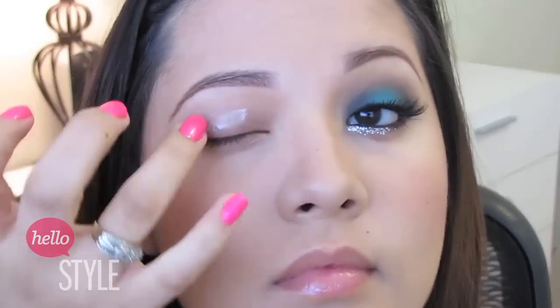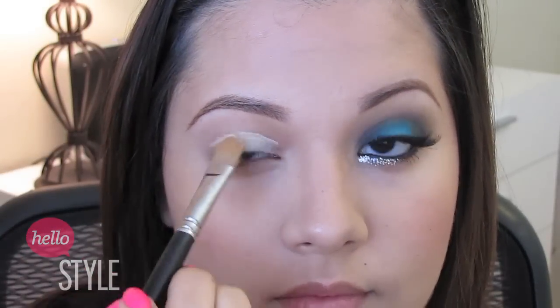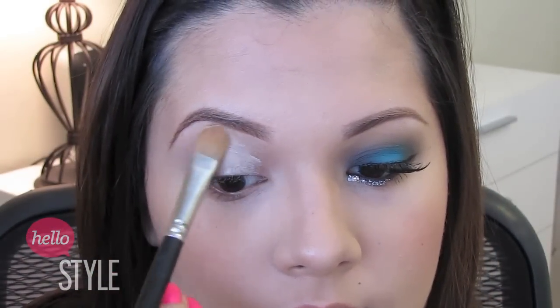I started off with an eyeshadow primer to prevent my lids from getting oily throughout the day. Then I used a cream eyeshadow to blank out the color of my natural lids. This will help my eyeshadow pop more.